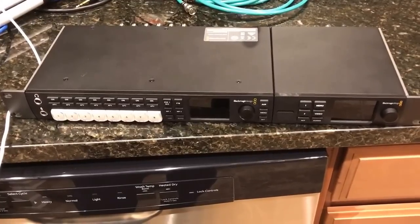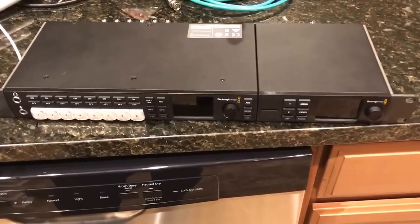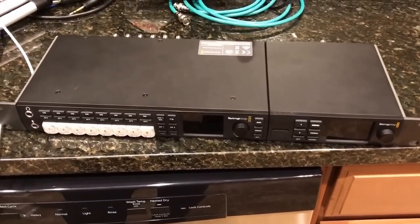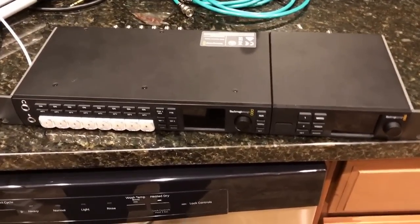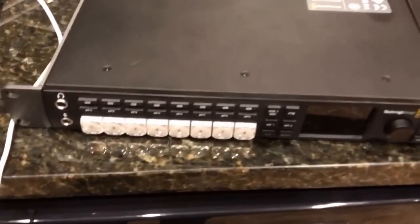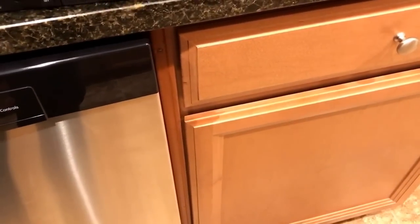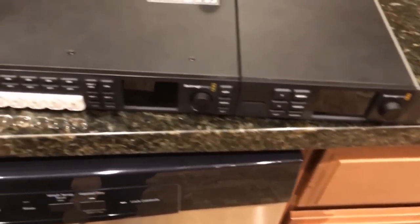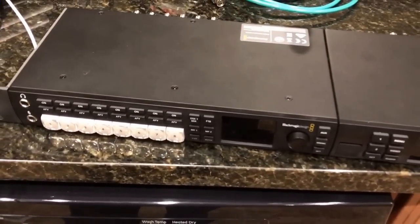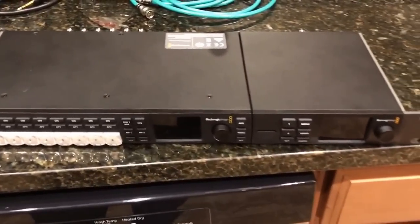We're fiber-fed, so as long as Verizon is still sending out a signal and I'm still getting fiber, we're going to still be making videos. To answer the question real quick, here we have the ATEM Television Studio HD and the Web Presenter with the Teranex Mini Smart Panel on it. The question was: has anyone combined the two, and how do you combine them using a single workflow as one device?